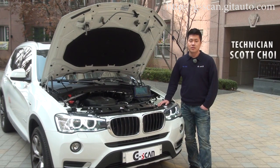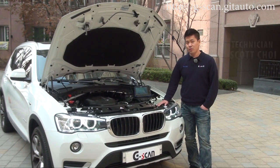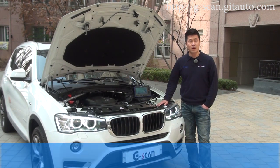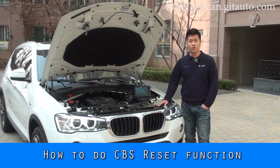Hello G-scan users, this is Scott. Here we have a 2015 BMW X3, chassis type F25. Today I'm going to show you how to do the CBS reset function with our G-scan.